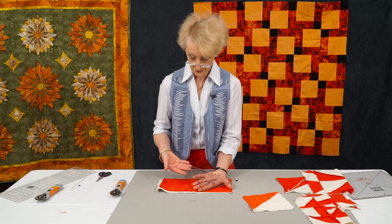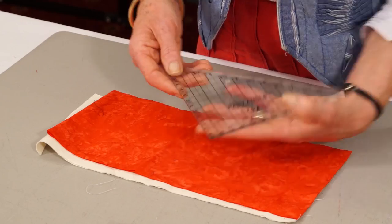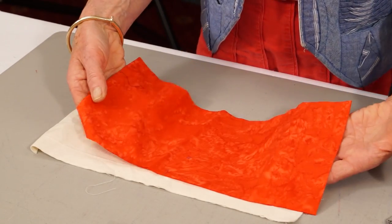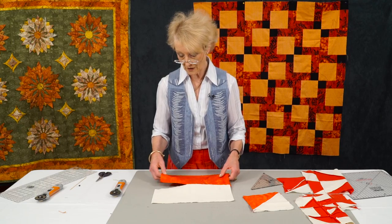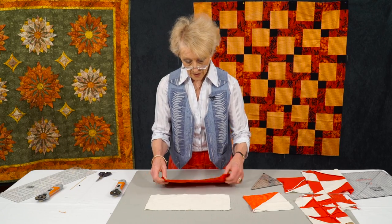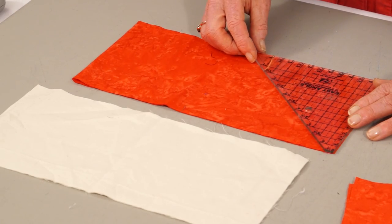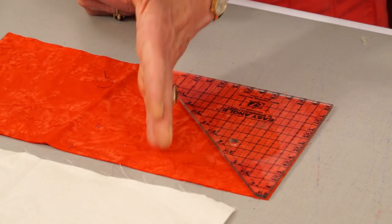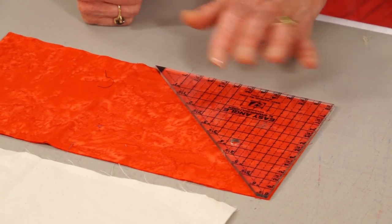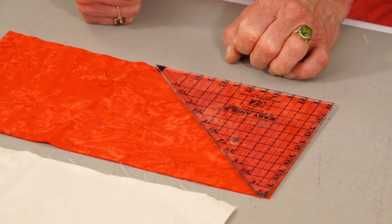You might think three-eighths of an inch doesn't sound much, but believe me, it mounts up. I've got a strip of six and a half inches in the red, and a strip of six and a half inches in calico. You could use any two colours you happen to fancy. The template works by laying it onto the fabric and aligning the raw edges. I chose six and a half because I felt like it, but this template would work with any size from one inch up to a six and a half inch strip.